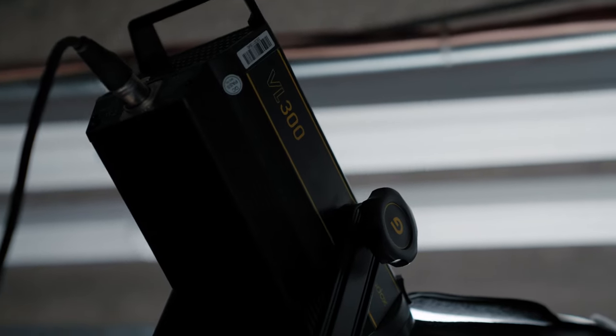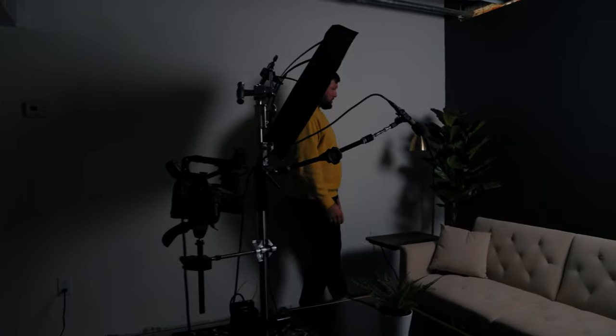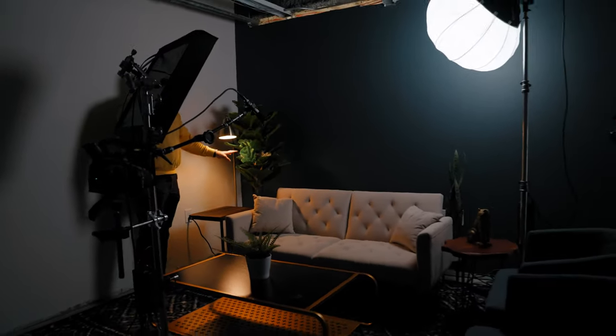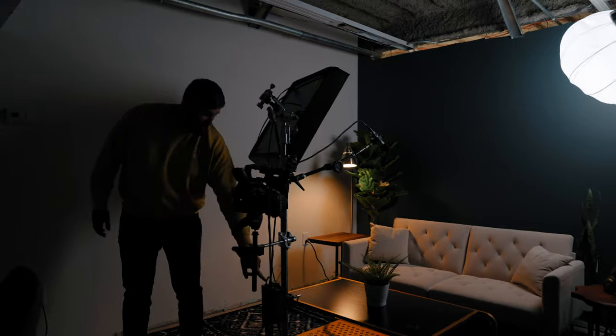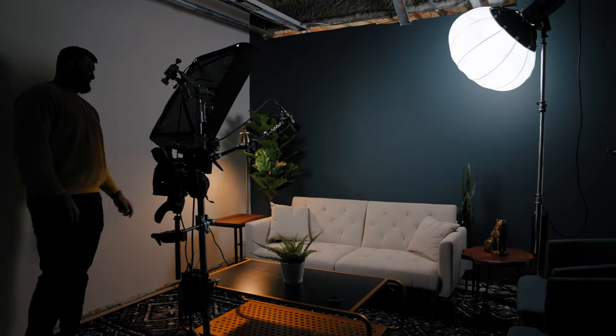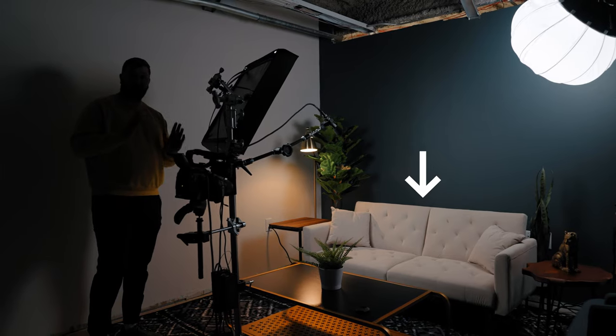To start your video production: first, shut off the overhead lights — it's going to go black. Then turn on the background light. Now that we have the background lit, we also have a practical over here, which is a nice warm lamp. That's going to give her a little glow and help show the tree off in the image. Finally, we turn on our key light, and it is directed exactly where she would be sitting in the middle of the couch. I like these couches because there's a line in the middle so you know exactly where the center is.